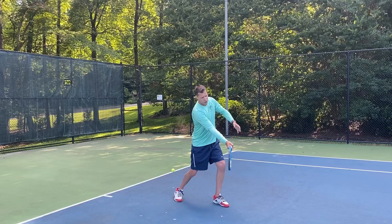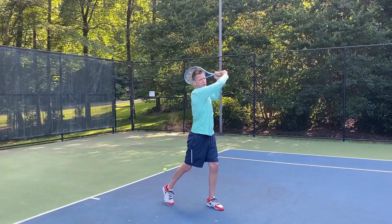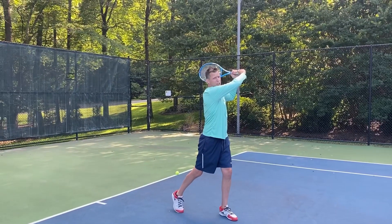And the last two is when you come through — we want you to catch that racket with that non-dominant hand up over that left shoulder.